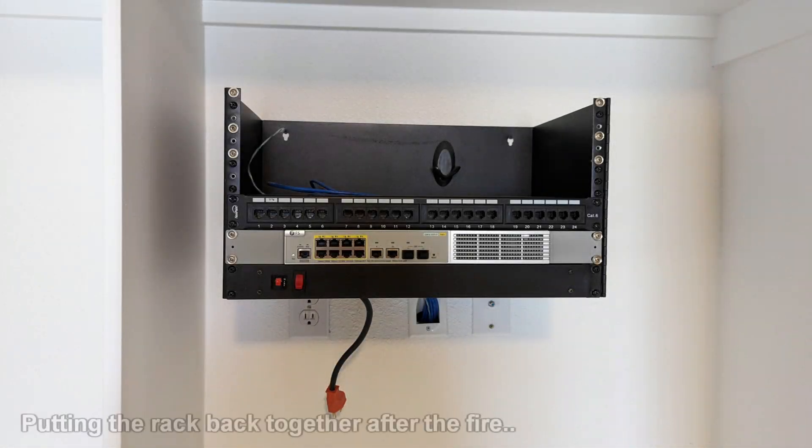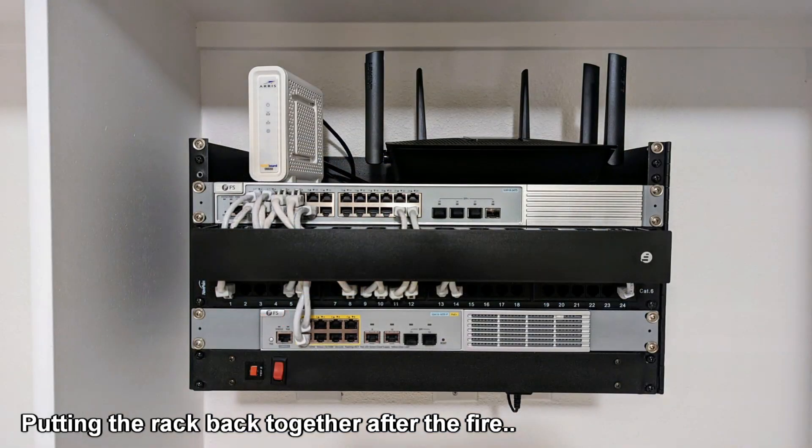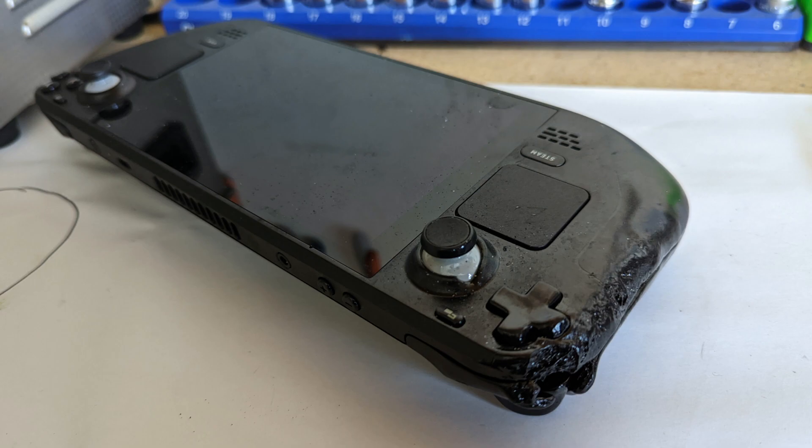I know your networks and nerdy items are nice and neat and in perfect working order — I wouldn't expect anything less. But how about your smoke alarms? Even if you don't need to buy any, make sure what you have is in good working order and all have good batteries. It won't take long to do and it's worth the time. If they're old or damaged, you should replace them.